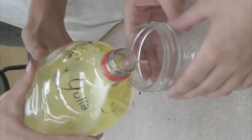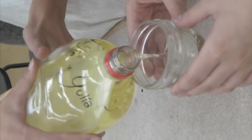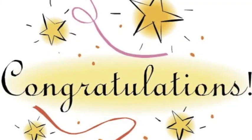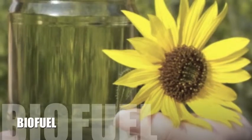Step 14: Pour the top layer of oil into a mason jar and safely dispose of the leftover waste. Congratulations! You have now created biofuel!